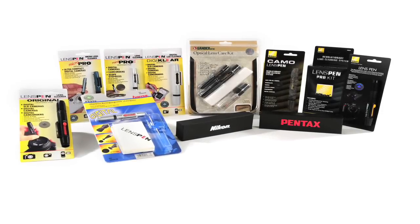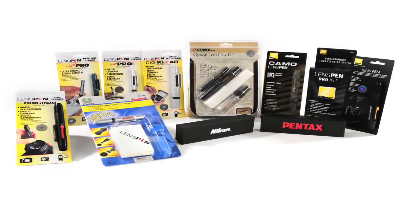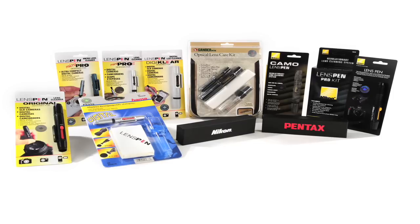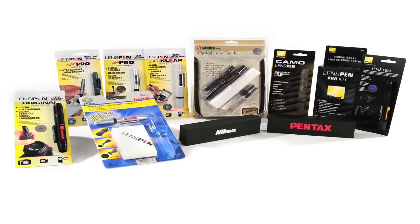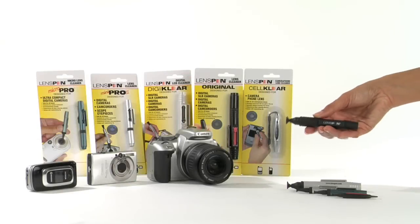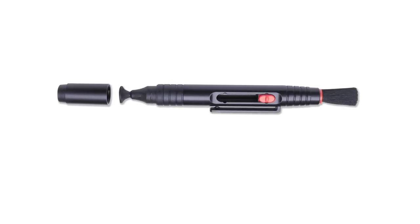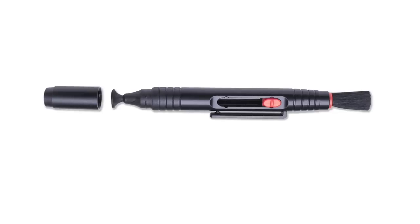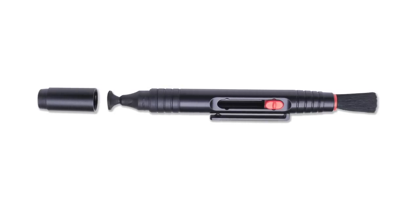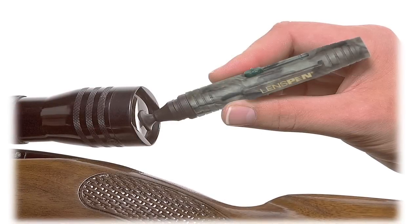Lens pen design and applications. Lens pens come in different sizes, shapes, colours and finishes. They're designed to meet the different characteristics of the surface to be cleaned and different customer tastes. Lens Pen Original — 12.5cm long. The cleaning tip is round, 12mm in diameter and slightly concave to match the slightly convex shape of a lens on SLR or digital SLR cameras, binoculars, rifle scopes, etc.